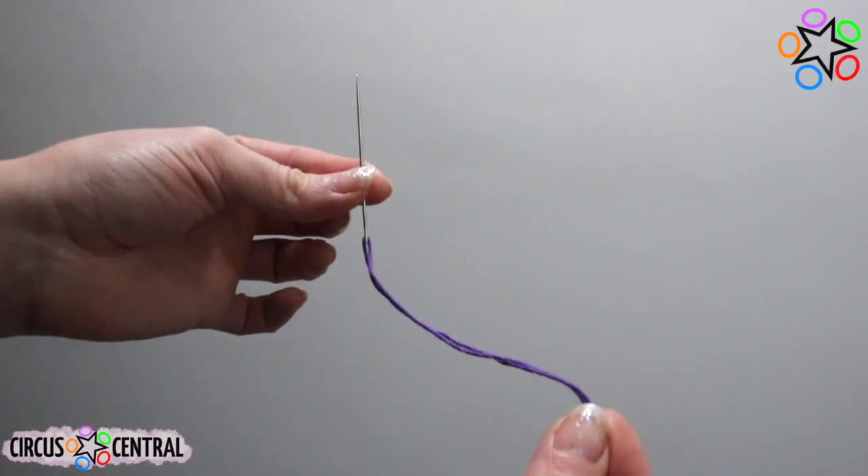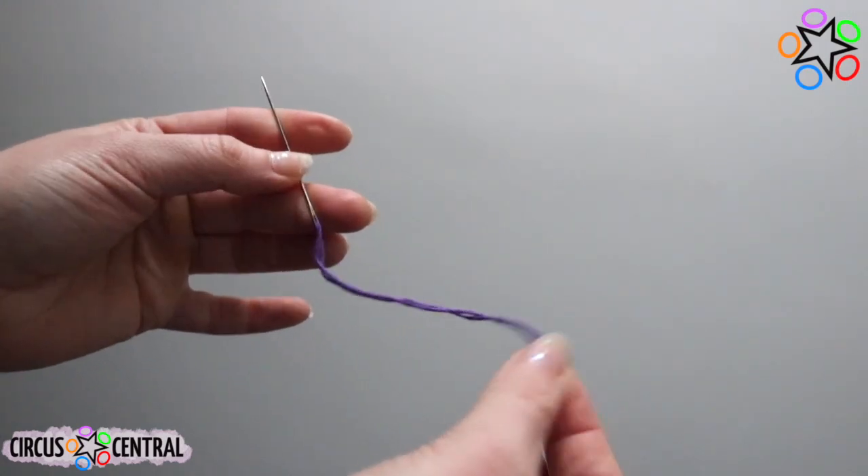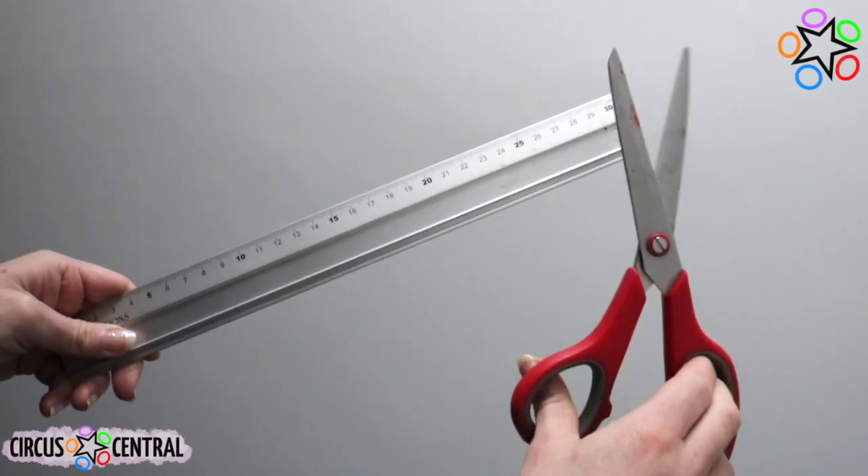I have my embroidery needle and thread here, the same colour as my colour palette for my ruff so it all matches, fabric scissors and a ruler. A tape measure would be better as we'll need a lot of lengths.